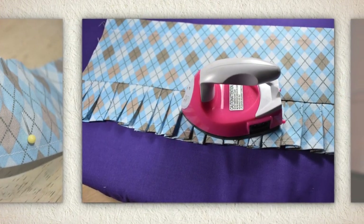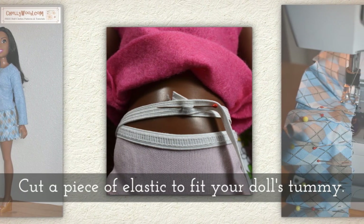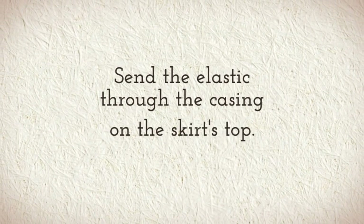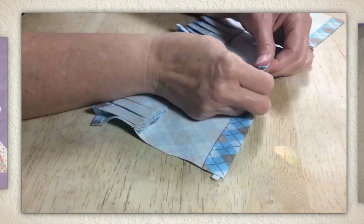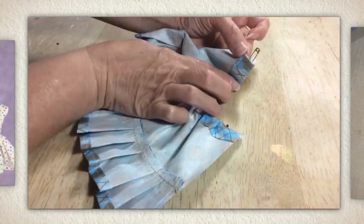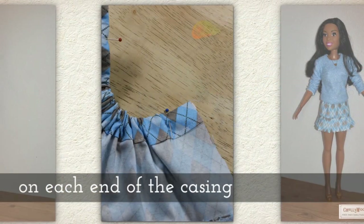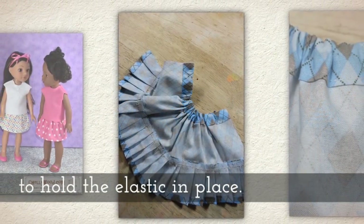Flip the ruffle down and press it with your hot iron. Cut a piece of elastic to fit your doll's tummy. Attach a safety pin to one end of the elastic — this is how I send my elastic through the casing on the skirt's top. I have a tutorial that shows you how to do this if you need a little help. Place a straight pin in each end of the elastic to hold it in place while you're working with the skirt.